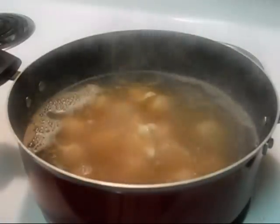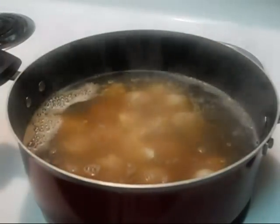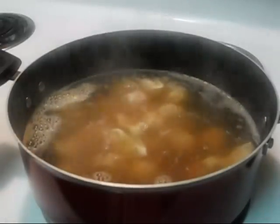I made enough to last my husband a couple of days — he loves the wonton soup, which is funny because he didn't even know what it was five years ago.